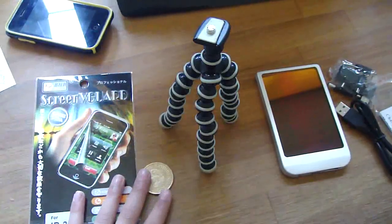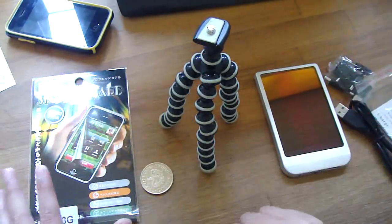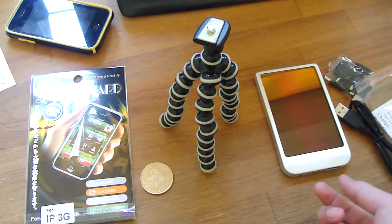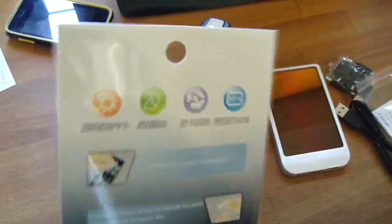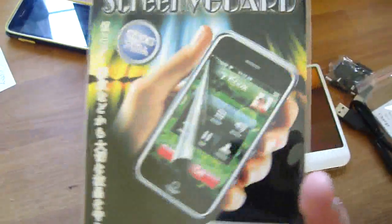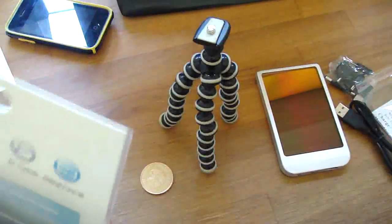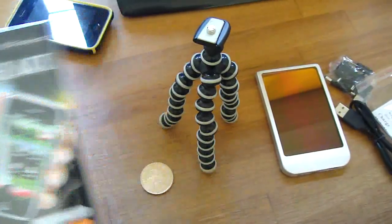Alright, so let's get into the giveaway. To win these products, all you have to do is subscribe, like the video, and comment in the format which I'll tell you. So for this — this is an iPhone 3G screen protector, it may come with a cloth or not, I'm not sure. To win this, just type in 'iPhone screen dash your comment'.